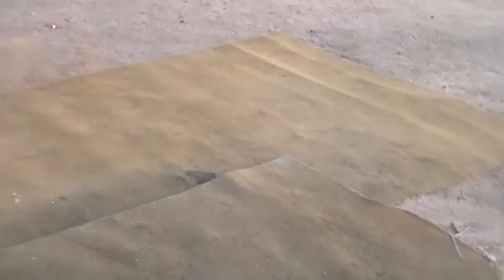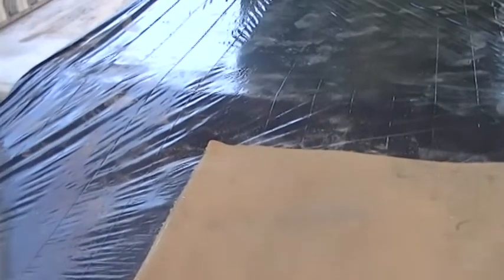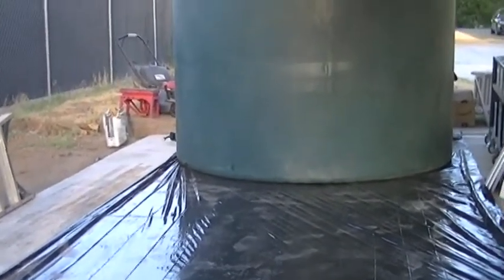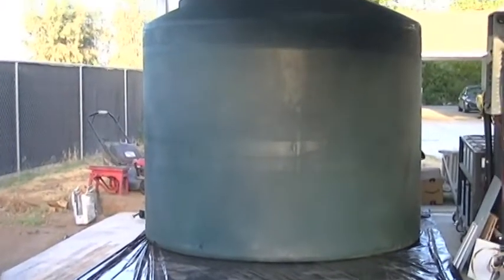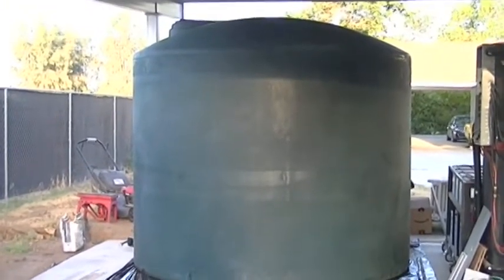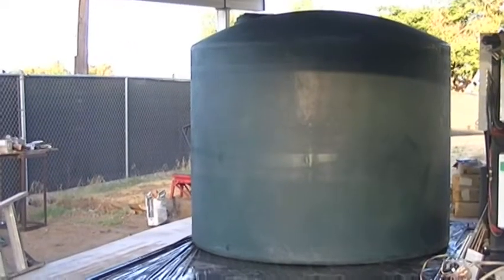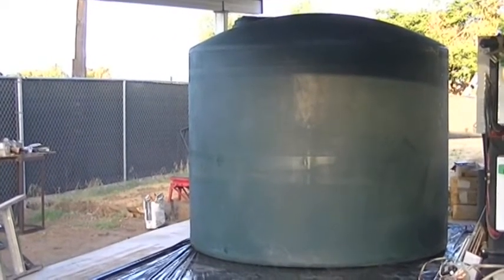We had it delivered on the truck and just rolled it off onto carpet. If you have dirt and don't want to get dirty, get some used carpet or black plastic and roll it on that. We rolled it over, set it up in the upright position, popped it up onto the concrete, and slid it on that black plastic — it slid very nicely. It's only 400 pounds empty, so two guys can do it. We had three and it worked out well.